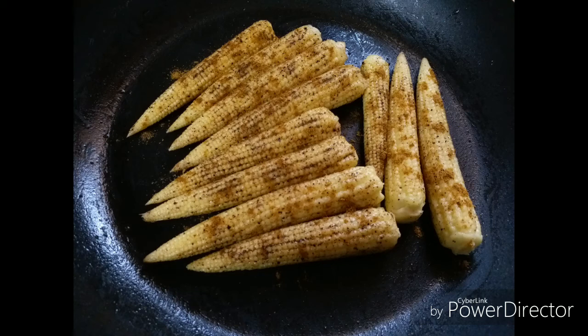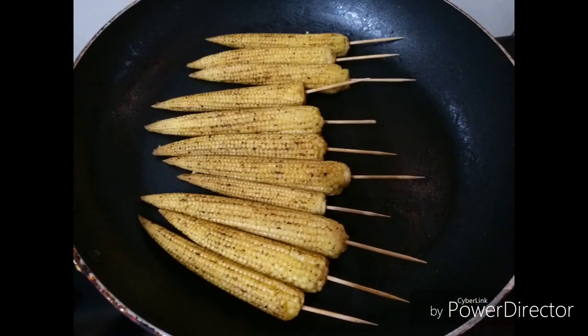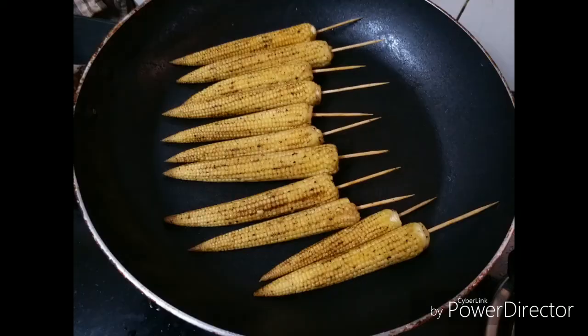The trick is to do this until you get the aroma of the corn being slightly roasted. Use a fork to hold the corn on one end and fit the toothpick at the other end.